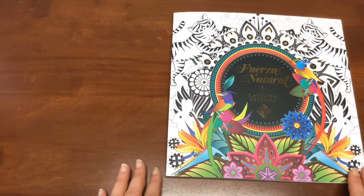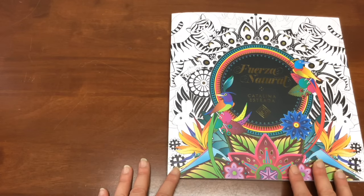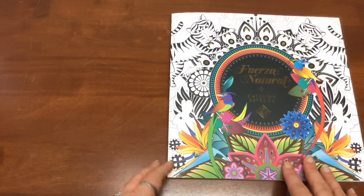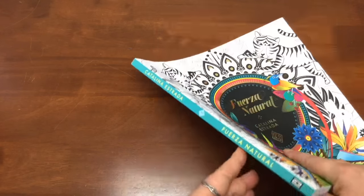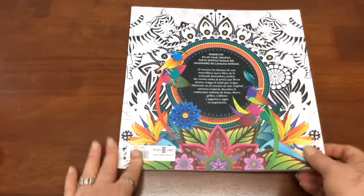Hi, this is Leigh from coloringqueen.net and today I've got the second book that I'm reviewing for Catalina Estrada, a Barcelona-based textile designer and illustrator. Her first coloring book I reviewed last week, so you might want to check out the channel for that one as well.